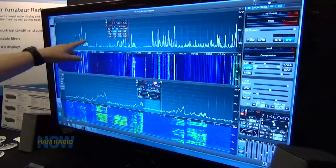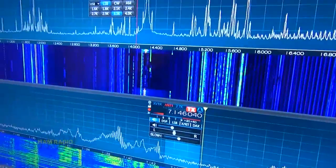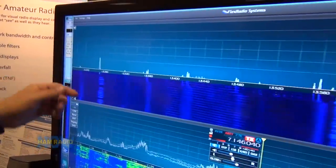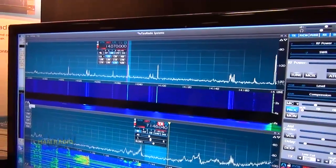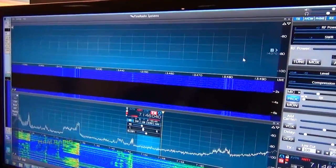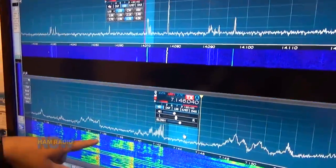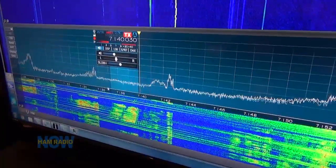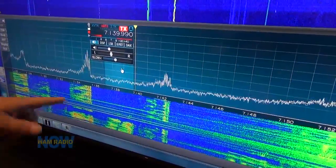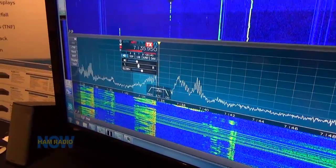For instance, here on 20 meters looking at PSK, I can zoom from all the way out at 7 MHz and zoom in to see what PSK looks like. And down here I'm zoomed way in on 40 meters, tuning around listening to people. You can actually see their signals in the new waterfall.